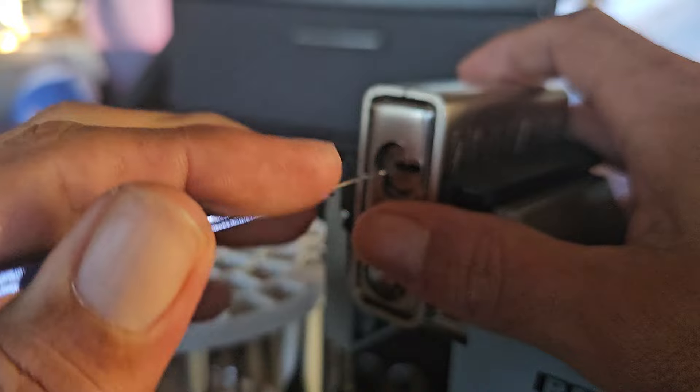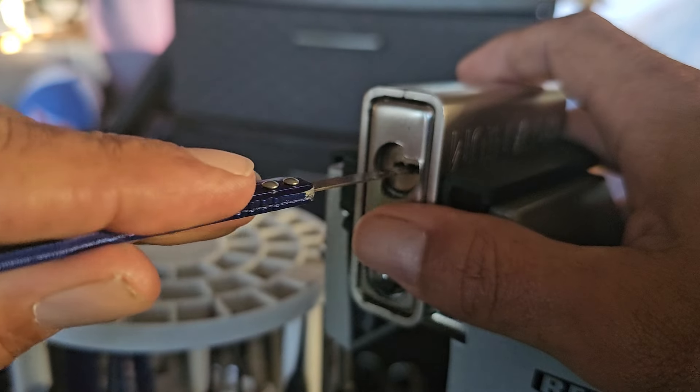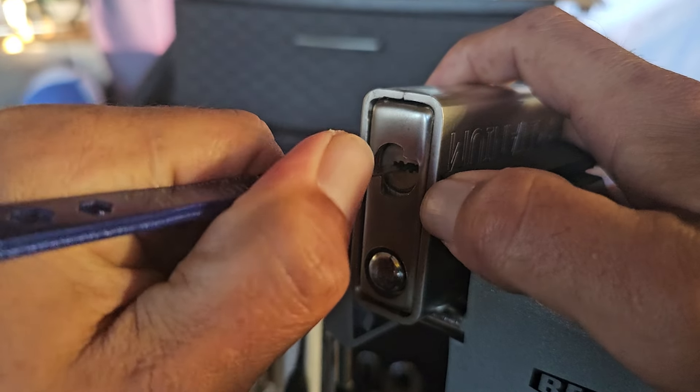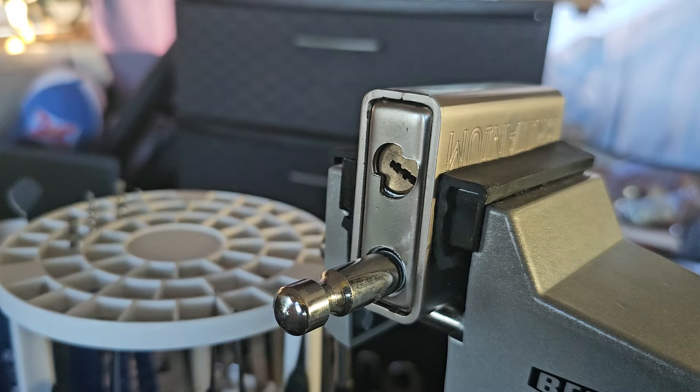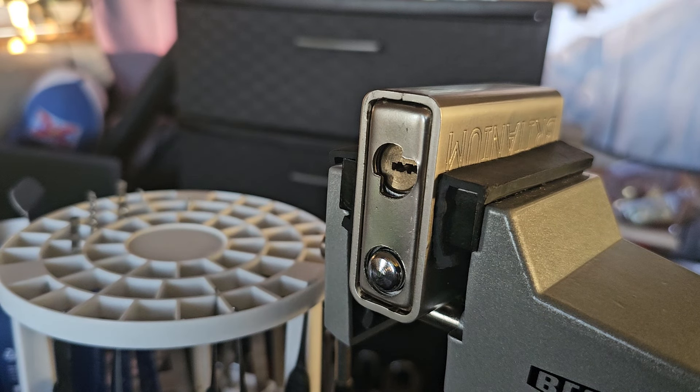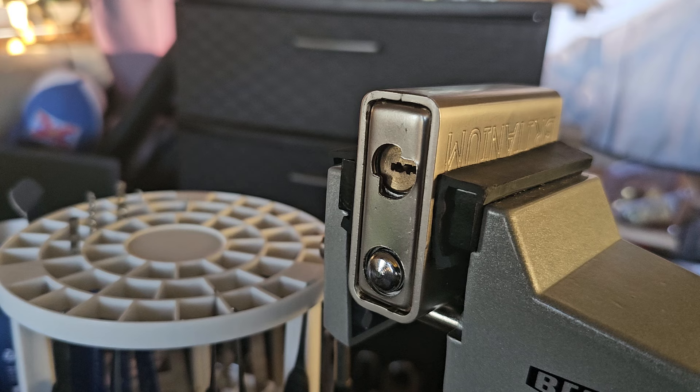This being the most interesting — just like opening it with a key. But yeah, that is the Britanium shutter lock. I might actually go through and find some of the older locks I have that I didn't do videos on and put them up in the coming days.